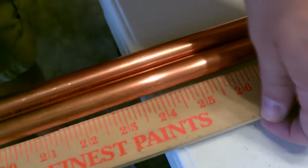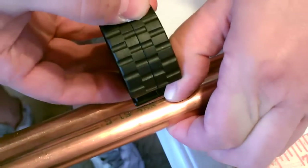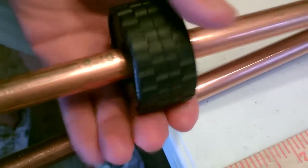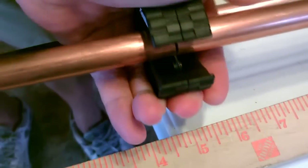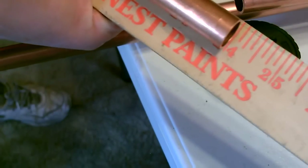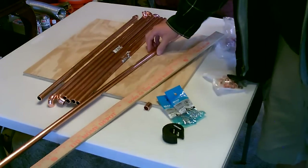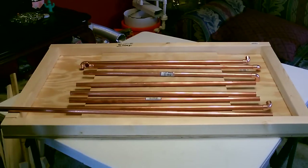Okay, let's go ahead and measure the pipe, then you just line this up, snap it on — just like that. There it is. There's seven of them. We're going to cut two more: the one on the top and the one on the bottom. Those will both be 30 inches each.